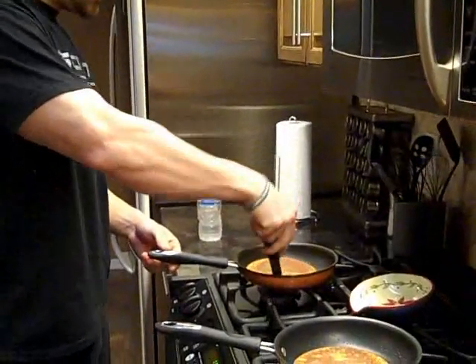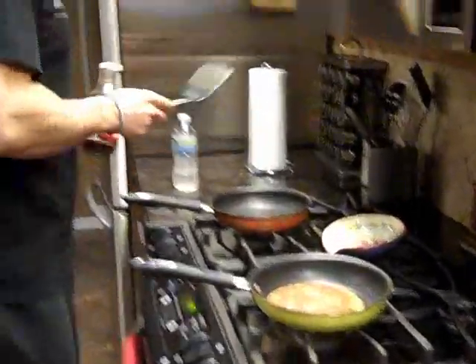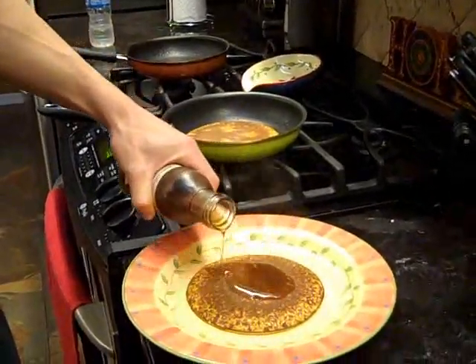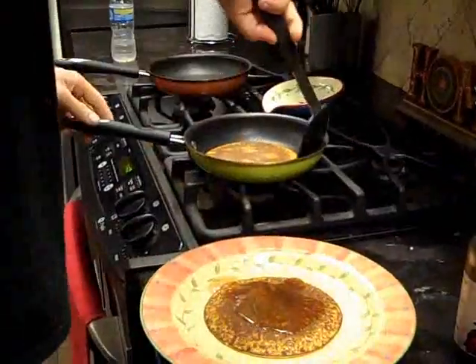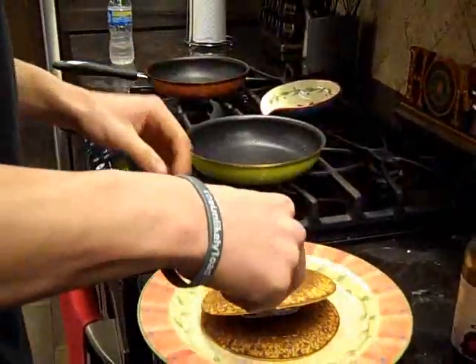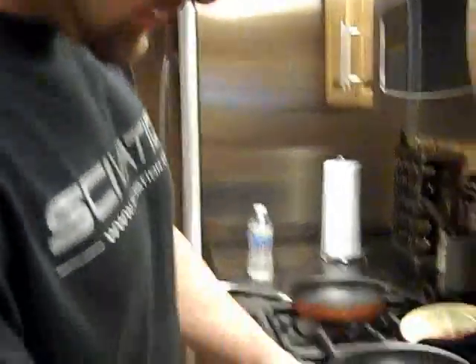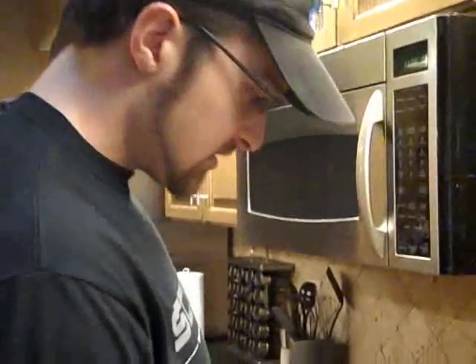Okay, these are finished. You can top them with sugar free syrup — I like the Walden Farms syrup because it's zero calorie. You've got yourself a short stack here with 27 grams of protein, 13 grams of carbohydrates, a gram and a half of fat, and almost 8 grams of fiber. Not bad.